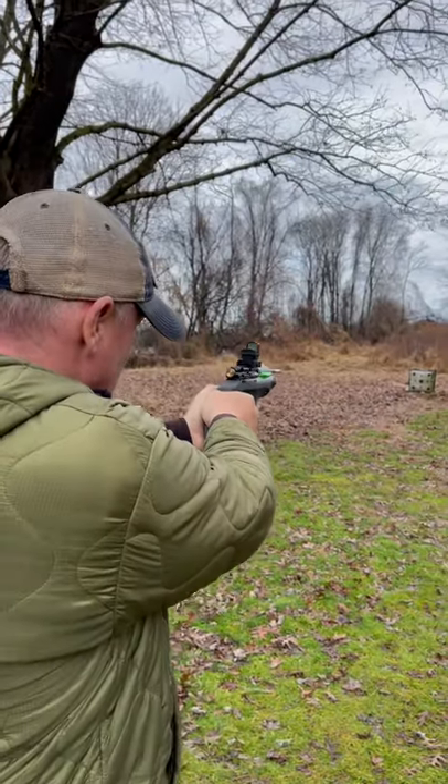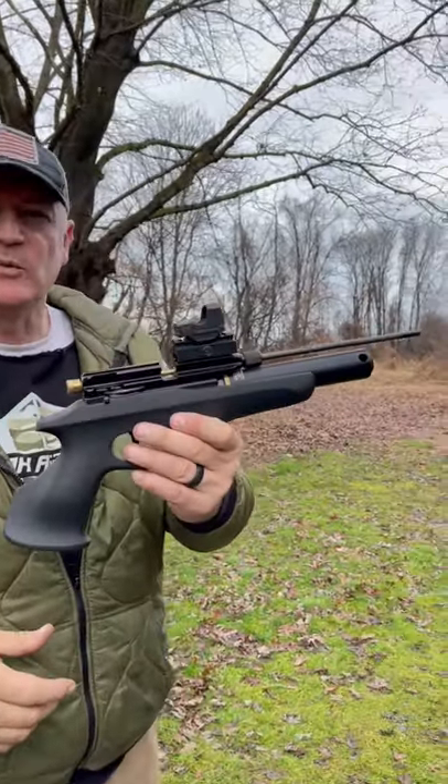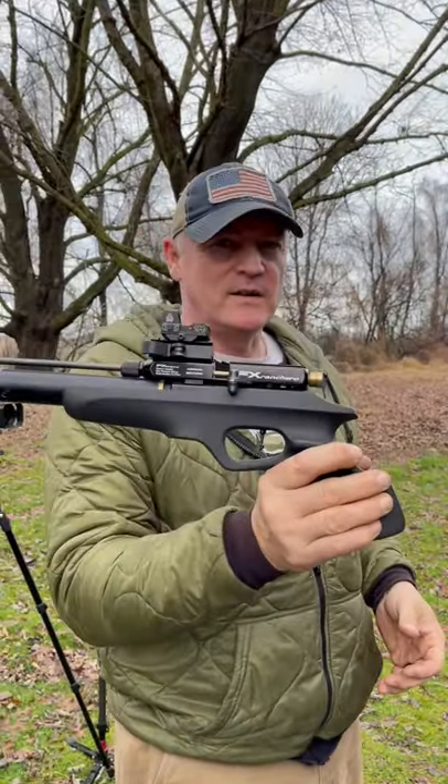Make sure the arrow's the whole way back. Red dot. There you go. Right in the bullseye. This is Rick with Shooter 1721 — FX Ranch Arrow.